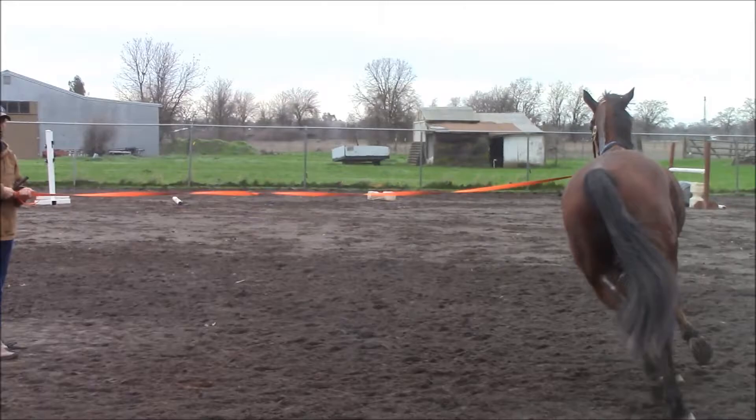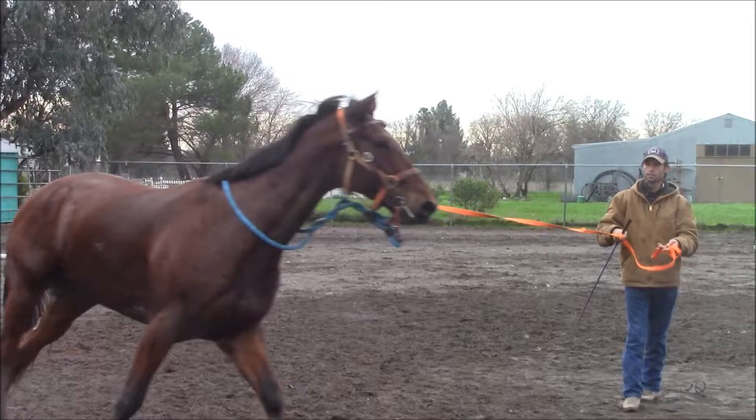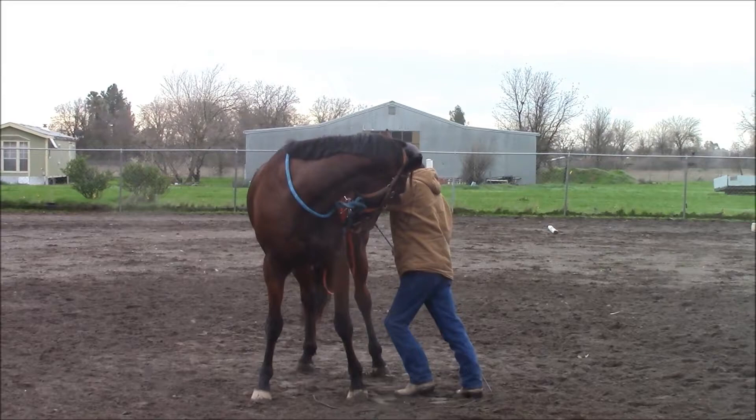When he's nice and calm and relaxed like he is right here, lunging to the left, I'm going to go ahead and start spiraling him in to the circle to do a one rein stop by flexing him to the left right there.